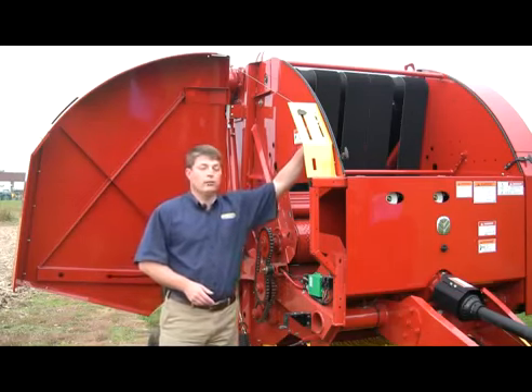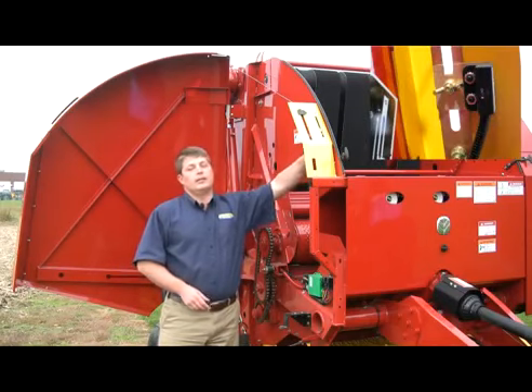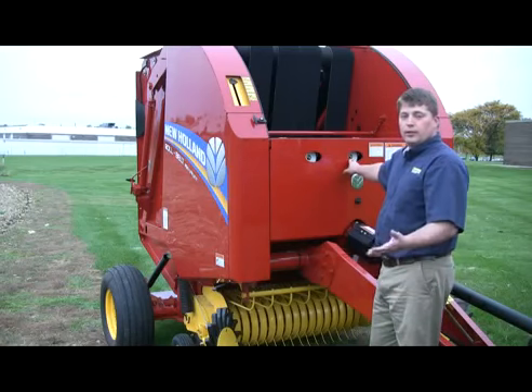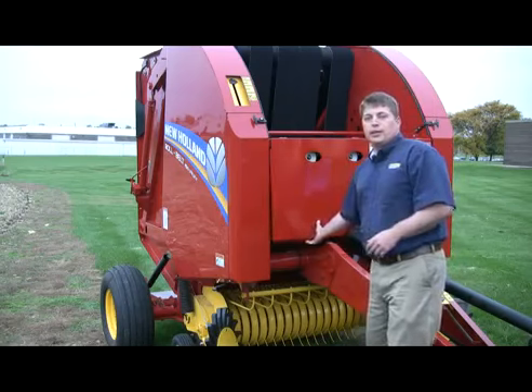On Auto Wrap 2 equipped balers, changing the bale size is as simple as making a quick mechanical adjustment up here and then you're good to go. The twine loads conveniently into the front of the baler. You'll see that there's a pair of cat's eyes that you can see through the front of the sheet metal so that you know the twine is being applied to the bale before you eject it.